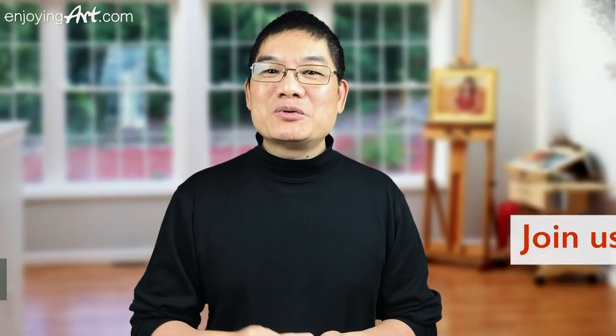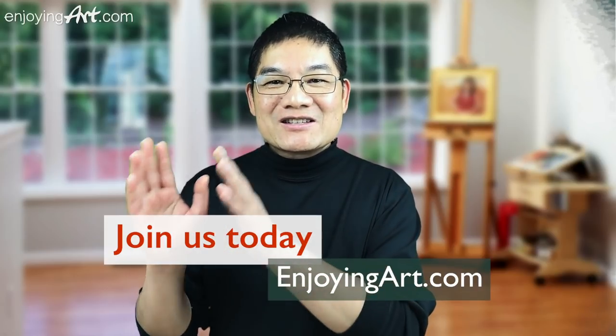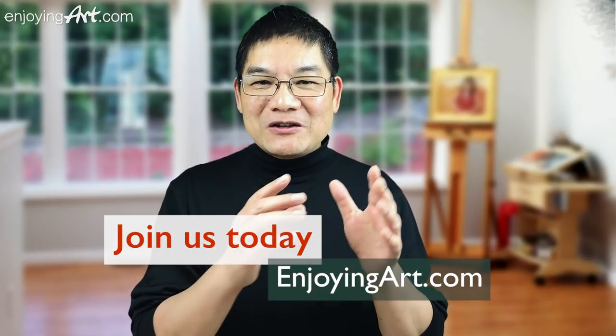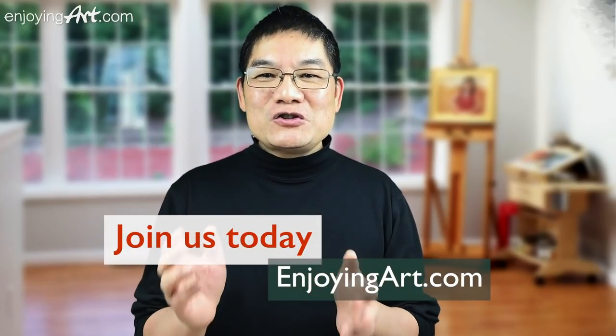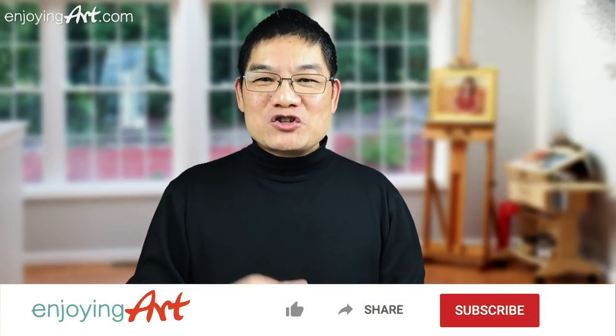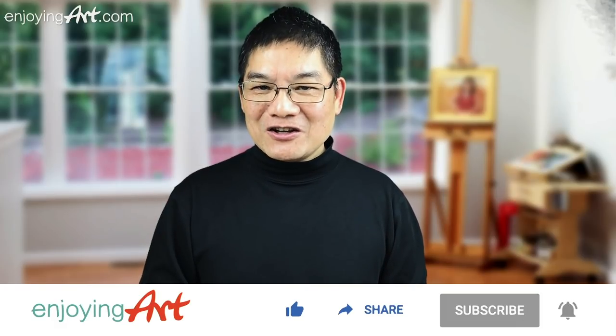Welcome to another Enjoying Art Member Painting Together Hour. This time we're going to paint the color of the autumn — the autumn trees. If you're a member of the Enjoying Art community, please plan to join us every Friday. Painting together, step by step, talking through different techniques will help you to bring out your impressions. This YouTube channel is all about how to paint and draw with joy and relaxation. If this is the first time here, please subscribe and turn on notifications.